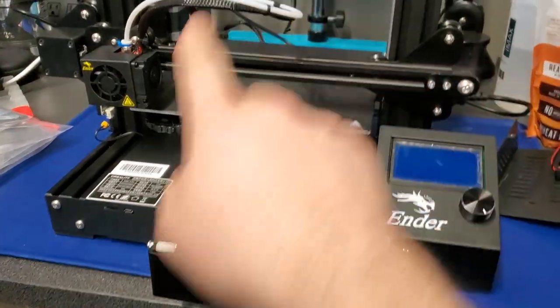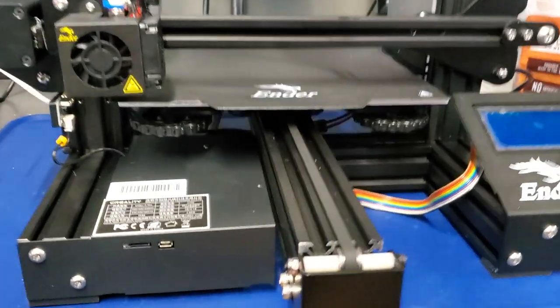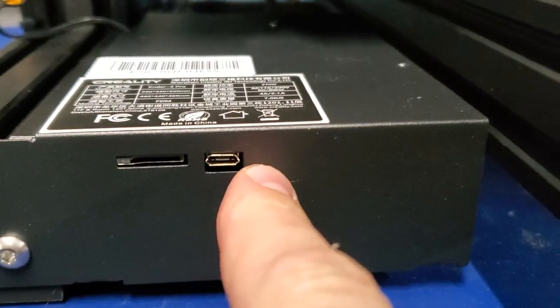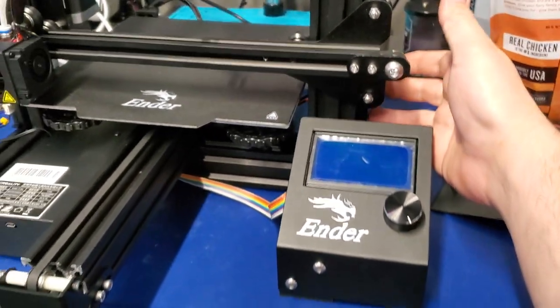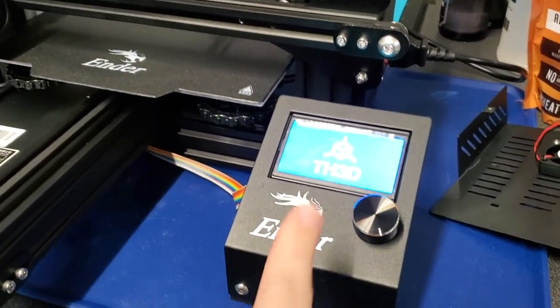Quick video here. Ender 3 Pro, brand new, that's what I'm working on, with the 422 board. And as promised, I told you I was working on some firmware.